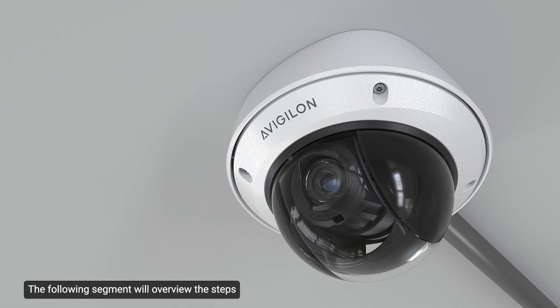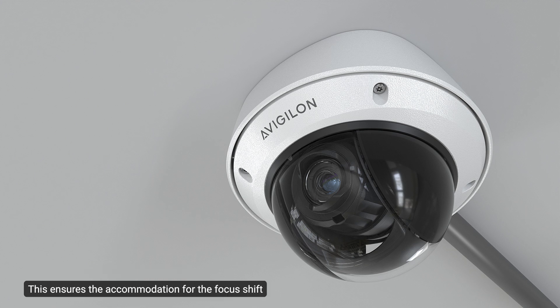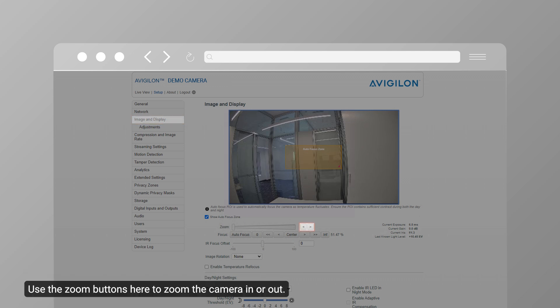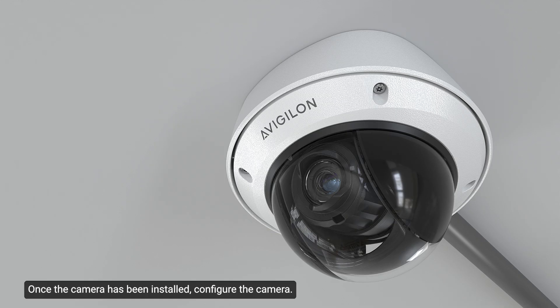The following segment overviews the steps to zoom and focus the dome camera. Ensure this procedure is performed after the dome cover is installed to accommodate the focus shift caused by the dome bubble. In the camera web browser interface or the Unity video software, use the camera's image and display settings to zoom and focus the camera. Use the zoom buttons to zoom the camera in or out, click the option to focus the lens, and use the focus near and far buttons to adjust the focus manually.